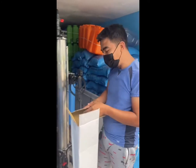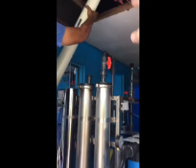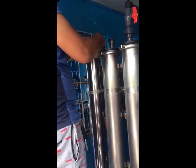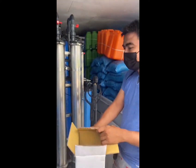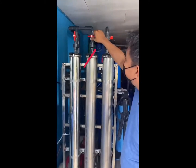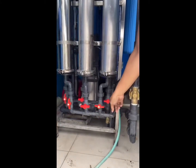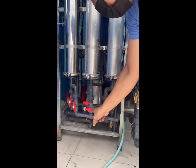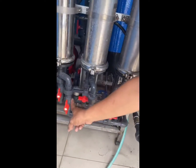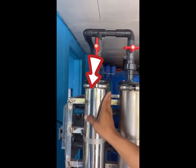Today we are using the Rotec model XL 4040. This is the triple membrane setup, but we have isolation valves, so we just turned them off — this one, this one, the product, and the reject valve. So we will be just using this one alone, using the Rotec membrane.